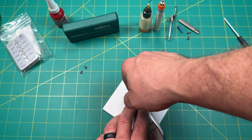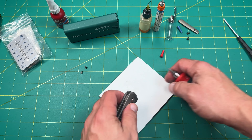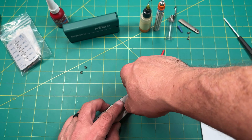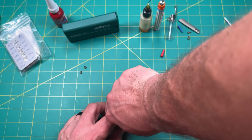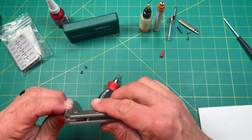Very cool flat ground blade. It's kind of a reverse tanto modified wharncliffe sheep's foot — whatever you want to call it. It's not really a sheep's foot; there's no real bow to the belly. It's got a slight curve to the belly, so you could call it a modified version of one of those three things.